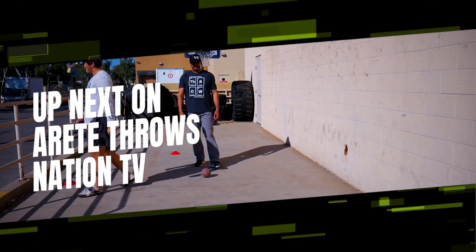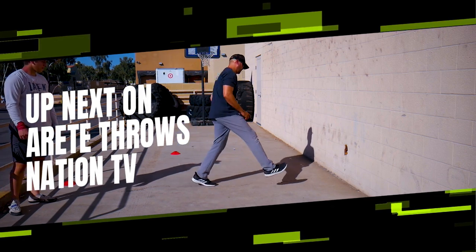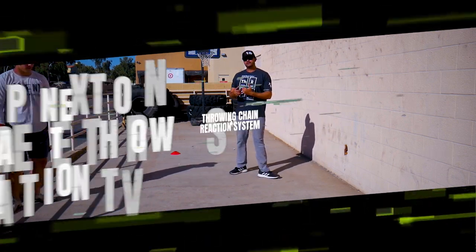Now, perfect example of big over-rotation — he's not turning his knee here and driving this way. This is the point of the wall.